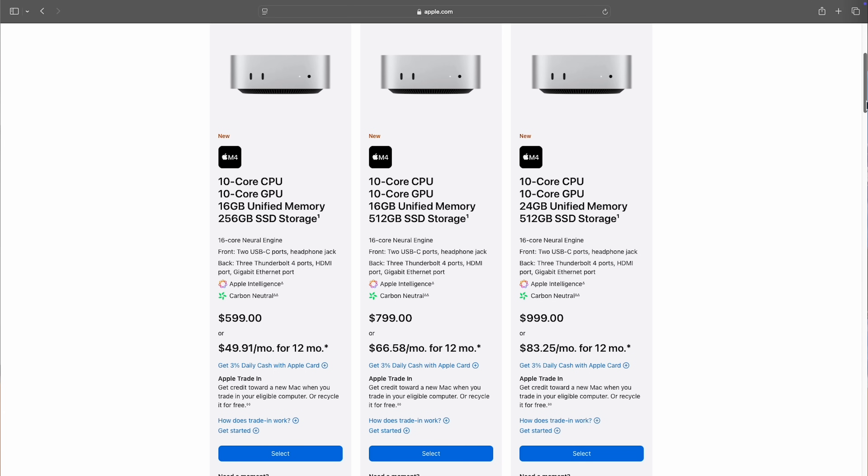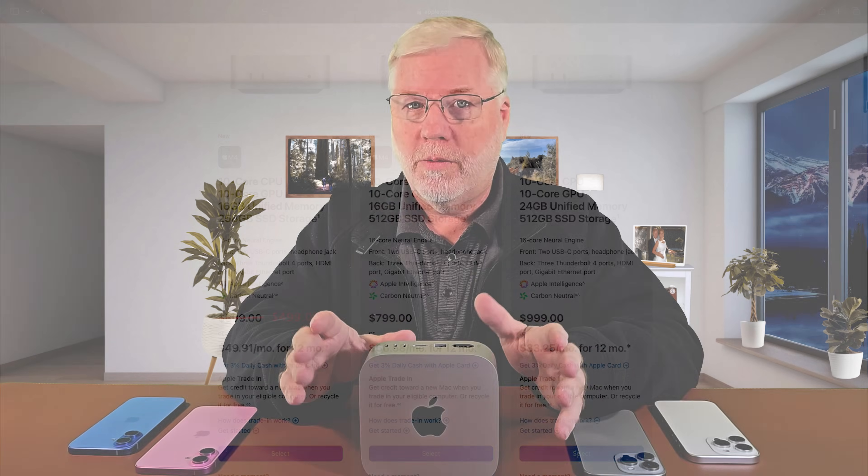So why did I get the Mac Mini? Because of the price basically. I was able to get an educational discount so I got an additional $100 off. So this is actually $499 — that's not bad. It's $599 for those that don't get the discount, but if you look for sales and discounts you may be able to find it.